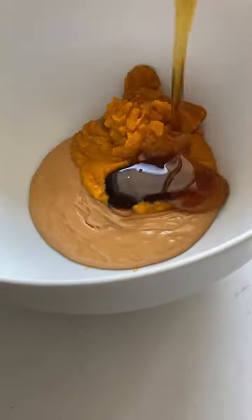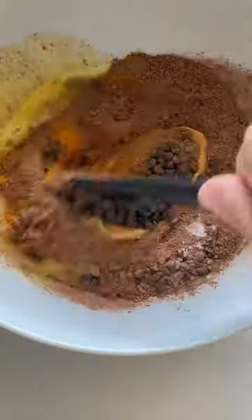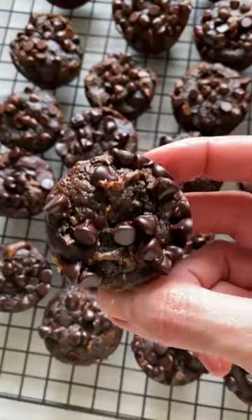In one bowl, combine nut butter, pumpkin puree, maple syrup, egg, cacao powder, baking soda, and espresso powder. It brings out the chocolate flavor exponentially. Bake for 20 minutes and now love your life.